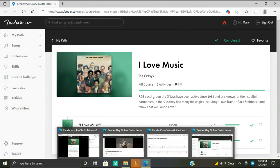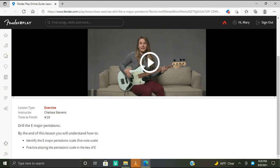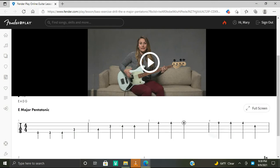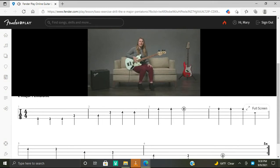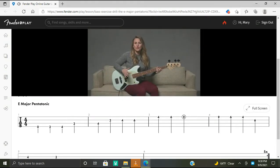Let's begin. In this lesson you will understand how to identify the E major pentatonic scale — it's a five-note scale — and practice playing the pentatonic scale in the key of E. Here are the tabs. In this exercise we're going to practice playing the E major pentatonic scale ascending and descending across all four strings, playing each note of the scale only once for a full two-octave scale as quarter notes.